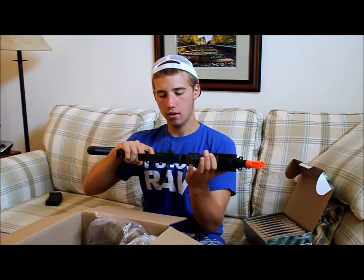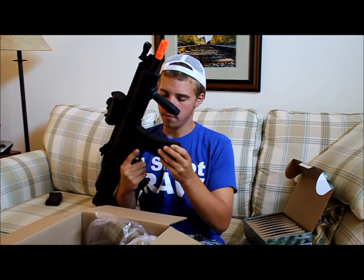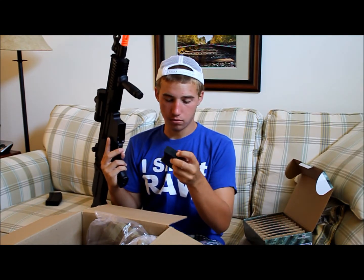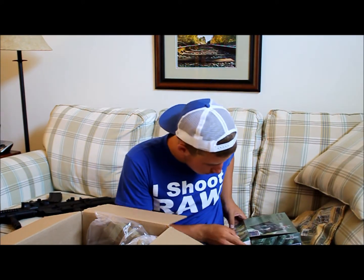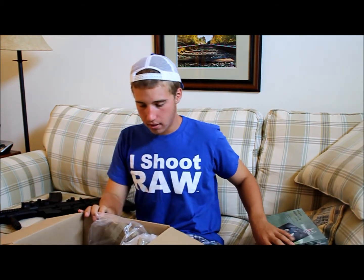Oh yeah, they fit! The color matches, drops out nicely — they fit nice. 120 rounds. They have an adjustable tightening on the bottom. I'd rather play with mid-caps than high-caps now.